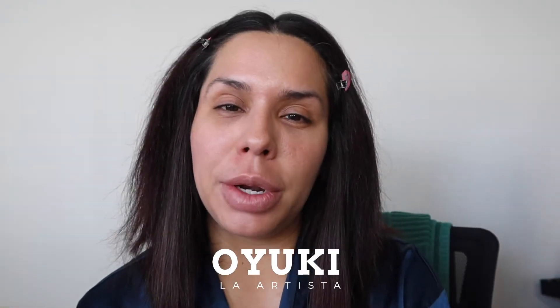Hey guys, welcome back to my channel. Today I am going to be filming a makeup tutorial, or a get ready with me. I get a little confused sometimes because sometimes I do a tutorial and I'm not explaining enough, and then I do a get ready with me and it's like I'm teaching you everything. So whatever this is, join me for today and I hope you keep watching.